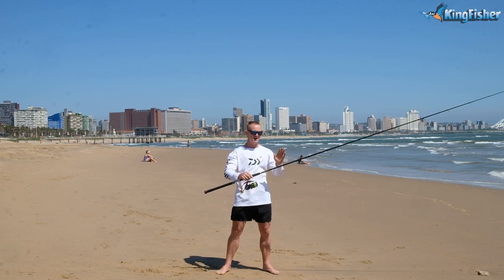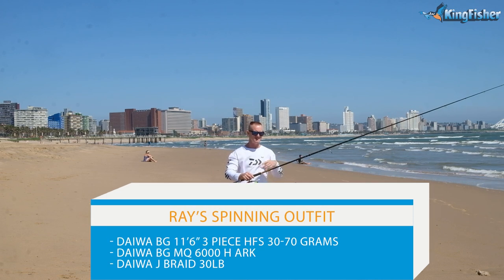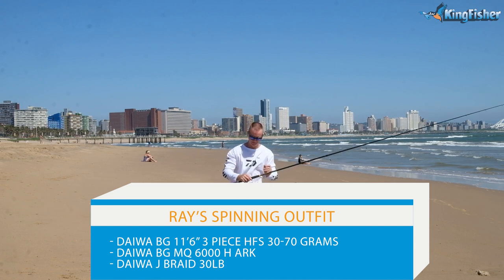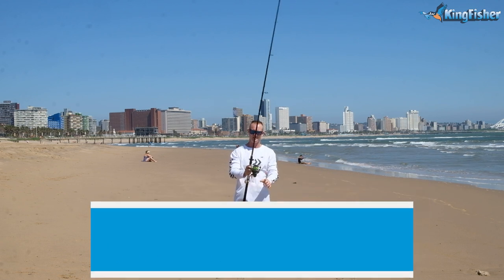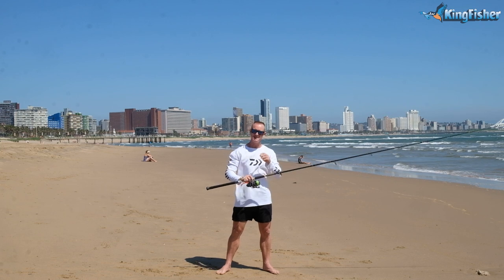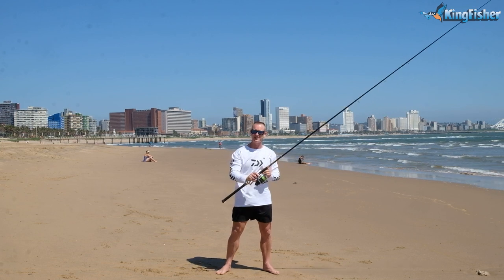What I've got here is my BG 11 foot 63 HFS — it's the heavier rod, a 30 to 70 gram BG. I've matched it with my MQ 6000 with 50 pound Jay Braid. It's my heavier rod and reel that I use for Kingfish, throwing paddle tails for big cob.